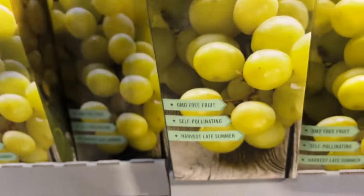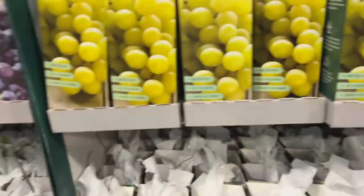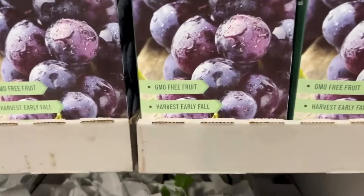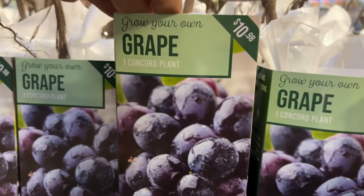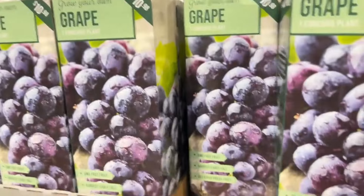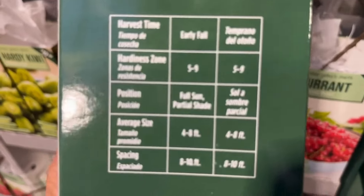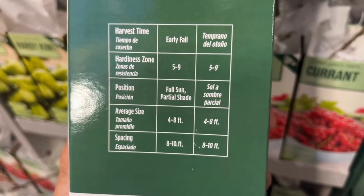Here we have blueberry. The picture on these boxes is so vibrant. This is the Early Blue blueberry — it is hardy from zones five through eight, it prefers full sun, and it will get four to five feet tall. Can you imagine the plant in this small box will get that tall? It's amazing.